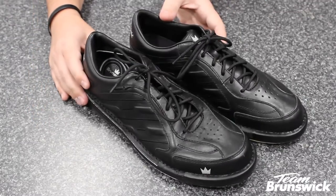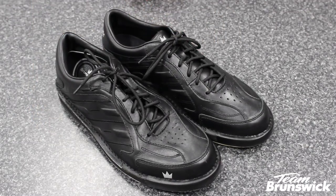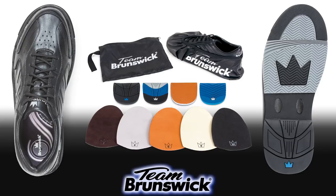Team Brunswick shoes offer the performance, comfort, and durability you should expect from a bowling shoe right out of the box.